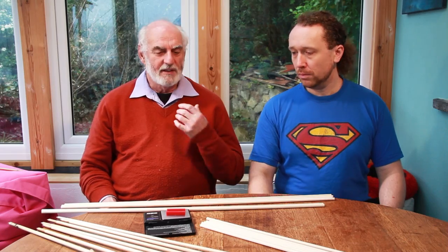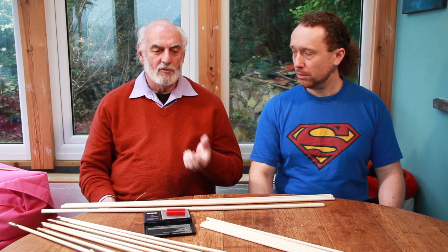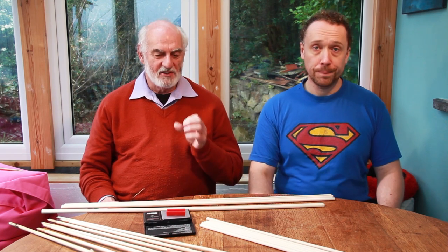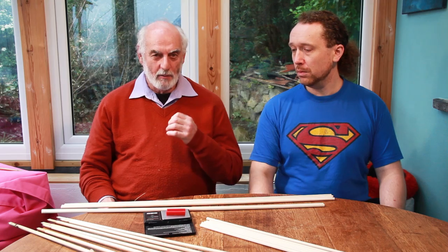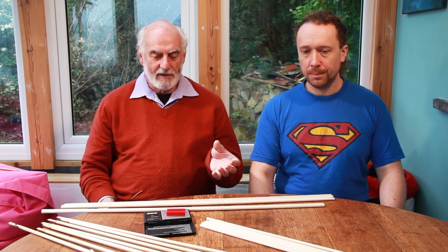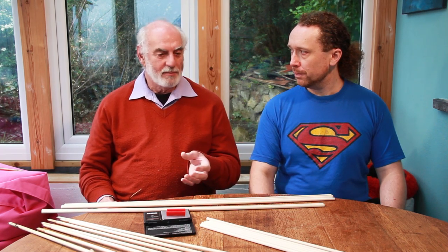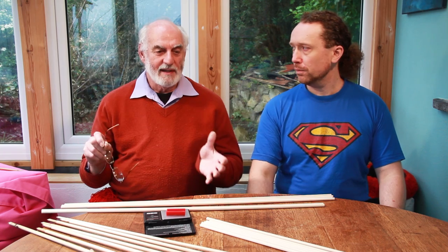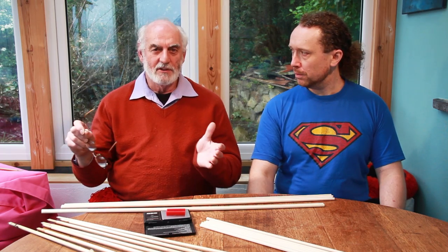Arrow weight for accurate target shooting has always been important. Victorian arrow manufacturers weighed their arrows using silver threepenny bits as a standard weight — they were in circulation so the weight was consistent. A silver threepenny bit was approximately 25 grains. If you find a Victorian set of arrows marked 'four and sixpence,' they were weighed in threepenny bits, meaning the set was within 25 grains — lightest to heaviest within that 25-grain range.